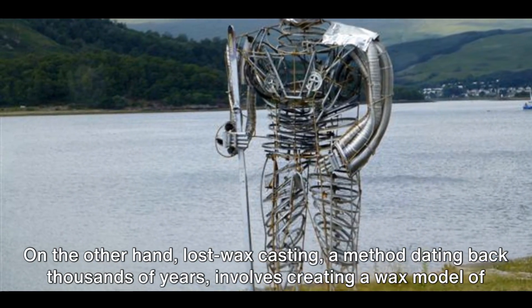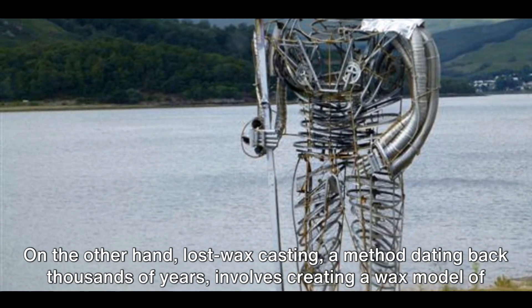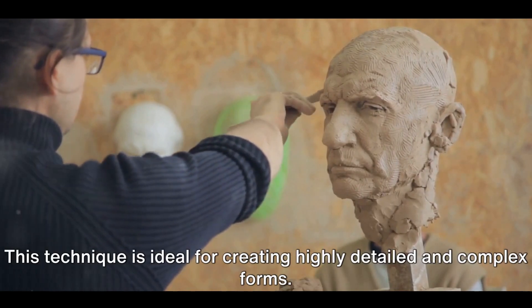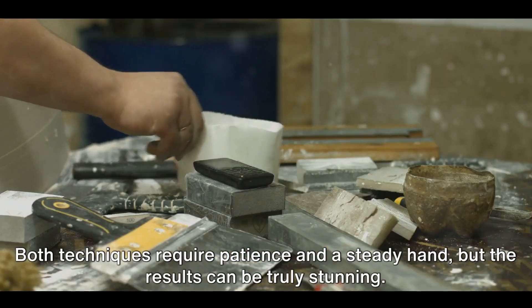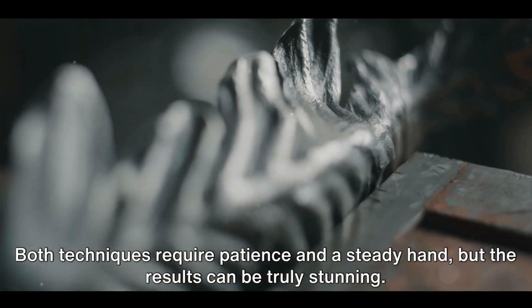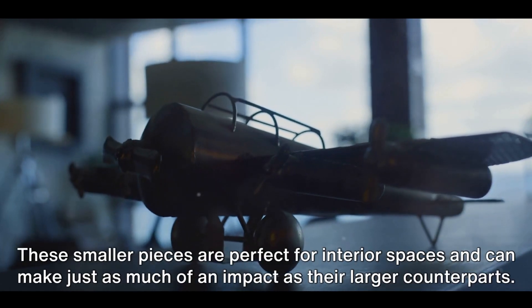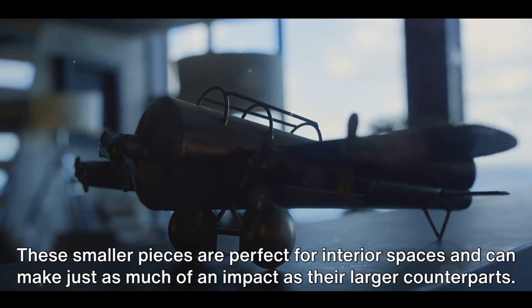On the other hand, lost wax casting — a method dating back thousands of years — involves creating a wax model of your sculpture, encasing it in a mold, and then melting the wax away, leaving a cavity that you can fill with molten metal. This technique is ideal for creating highly detailed and complex forms. Both techniques require patience and a steady hand, but the results can be truly stunning. From delicate pieces that fit in the palm of your hand to intricate tabletop displays, the possibilities are endless, and these smaller pieces can make just as much of an impact as their larger counterparts.